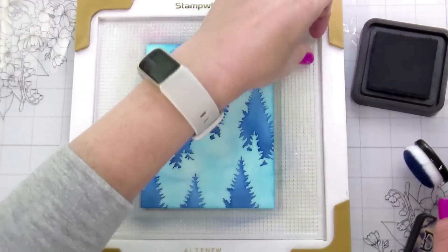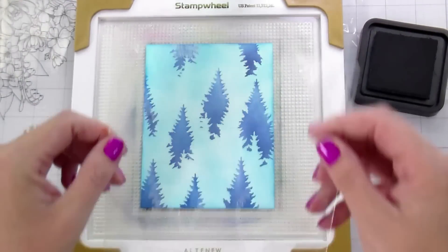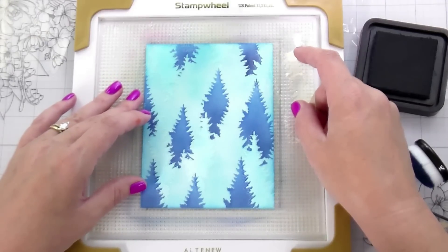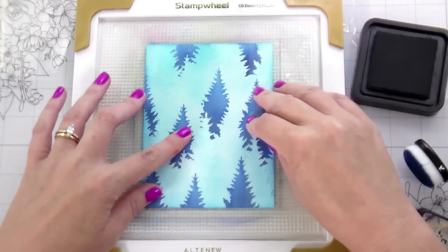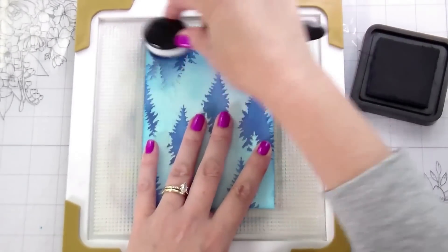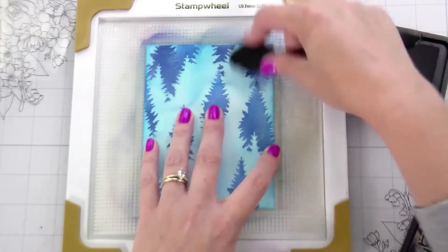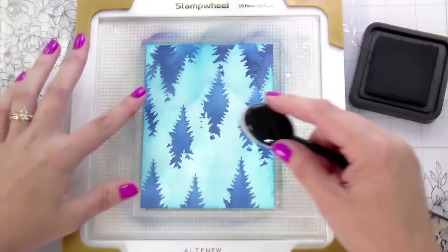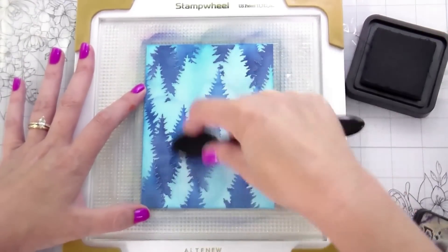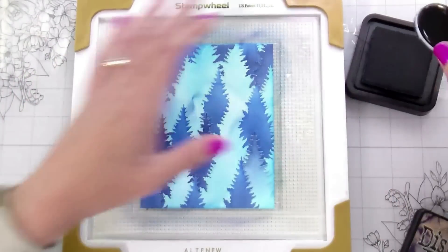I used Salty Ocean all over the background — I'm going to cover that up, but it gives me a brighter blue as my base. Then I went in with Prize Ribbon, and did just the bottom of those trees with a little bit of Chipped Sapphire. Now I'm going in with the next layer starting with Chipped Sapphire, then shading with Uncharted Mariner, and for the last layer going in with black. You can actually tint your black a little bit by layering ink over it with Uncharted Mariner and Chipped Sapphire, adding green and blue tones. This one isn't 100% monochromatic — I did throw in a complementary teal-ish color — and I really liked the way the colors looked together.